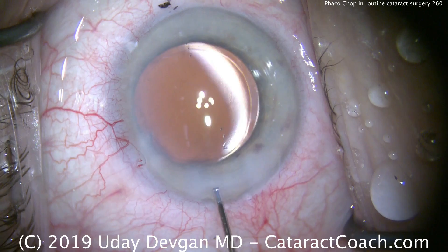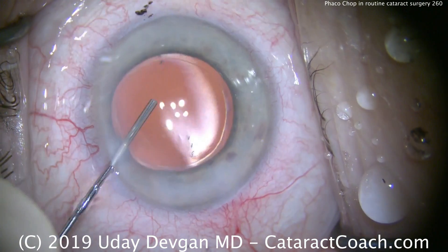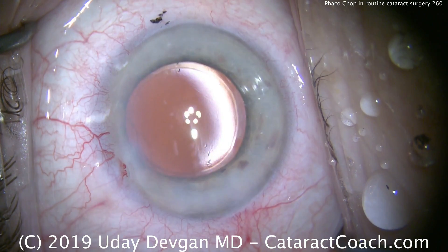Sealing up the incision here, and we're just about done with the case. Definitely encourage you to learn a technique like PhacoChop — it makes routine cataract surgery not only easier and more efficient, but a lot more fun. Thanks for watching.